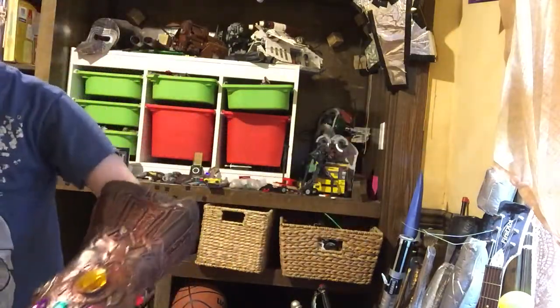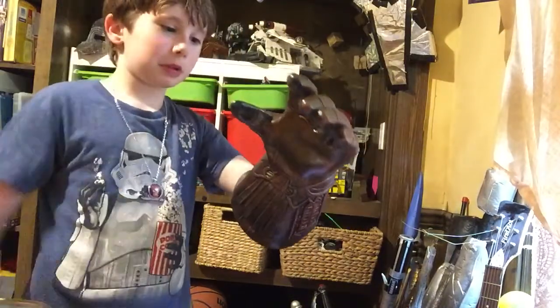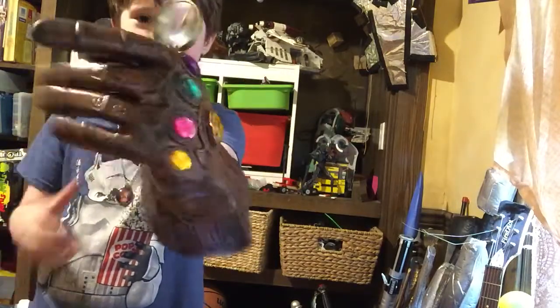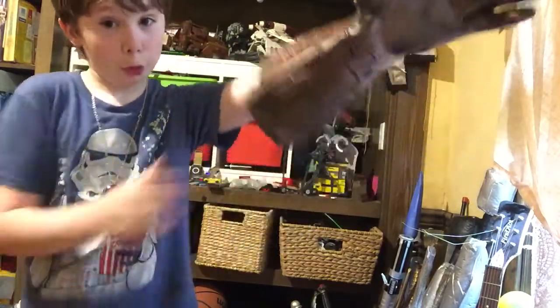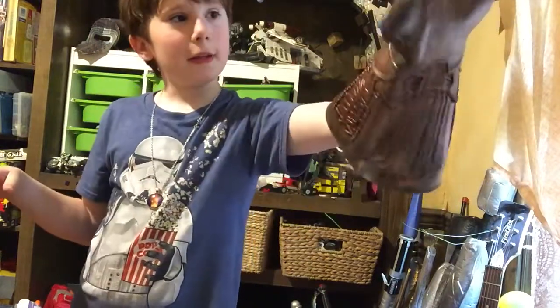I'm going to try to pick up a magnifying glass. I can't even pick it up, but I can probably put it in my hand — investigate it. Or not. I'm just going to drop it.